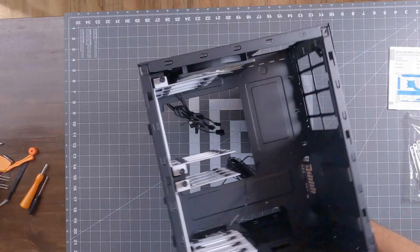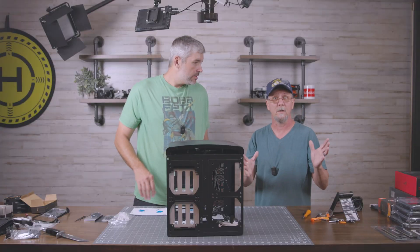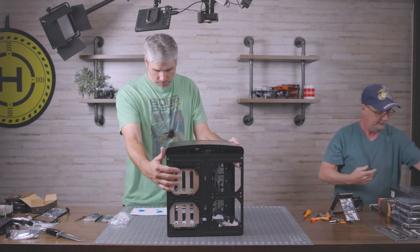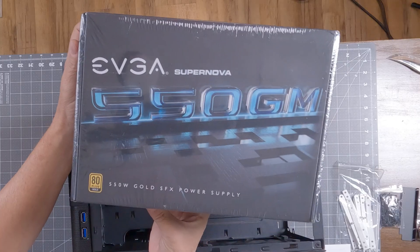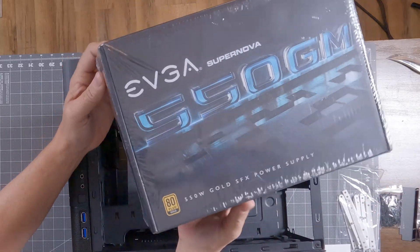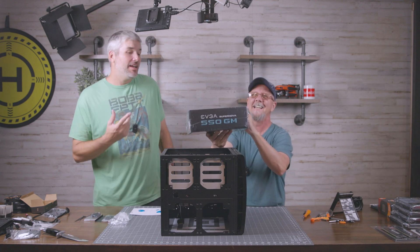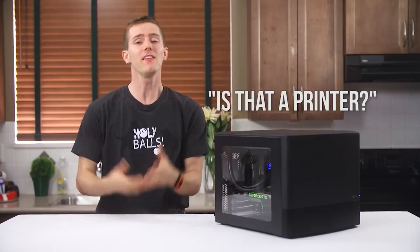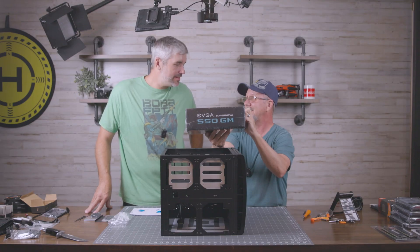We have a pretty open case that should be pretty easy to work with. First off we're going to start with the power supply. Clay bought the EVGA Supernova 550GM. He did a lot of research and preparing for this. He watched a video and they said this is probably a good power supply — I said I think those guys are reputable.